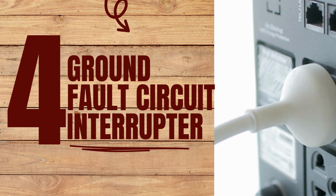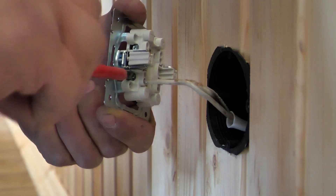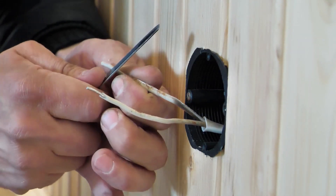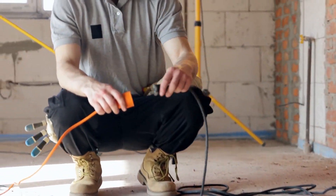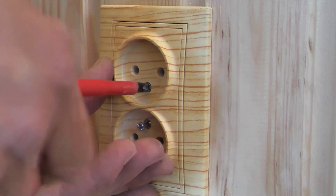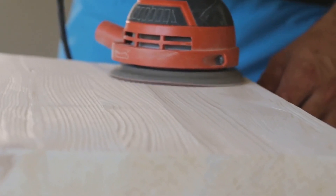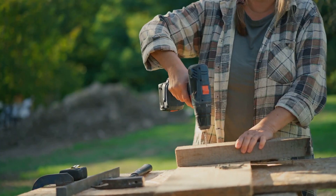Number six on our list: GFCI outlets. GFCI, or Ground Fault Circuit Interrupter outlets, are designed to protect you from electrical shocks. They monitor the amount of current flowing from hot to neutral, and if there's any imbalance, they trip the circuit off. Imagine a tool malfunctions and causes a short — a regular outlet might let that current go wild, but a GFCI outlet will cut that power faster than a hot knife through butter, protecting you from a potentially hazardous shock. Installation isn't too tricky — you replace your regular outlets with these, making sure to connect the wires correctly, and then plug in your tools like usual. GFCI outlets: a must-have for every woodworking shop.